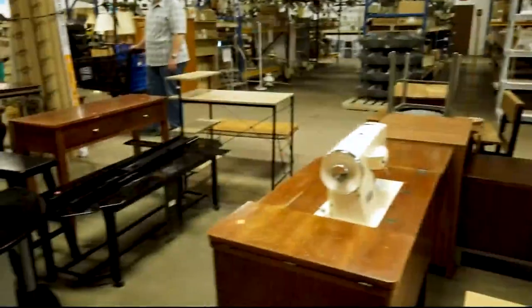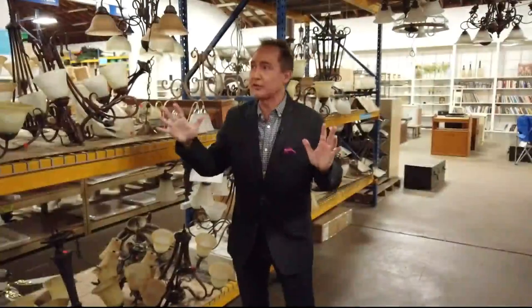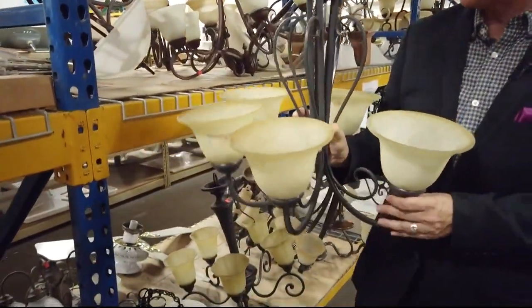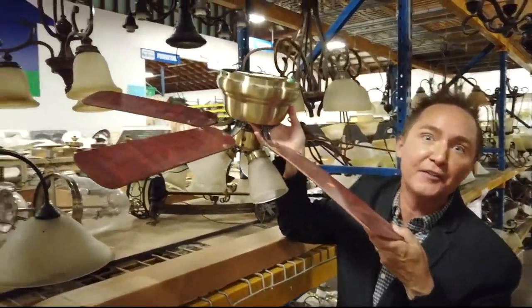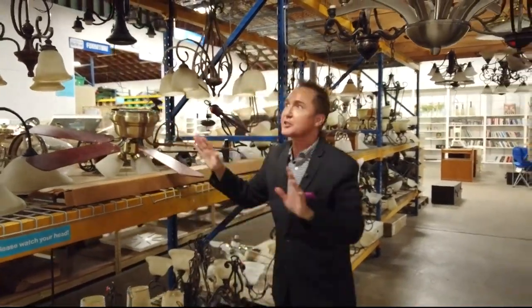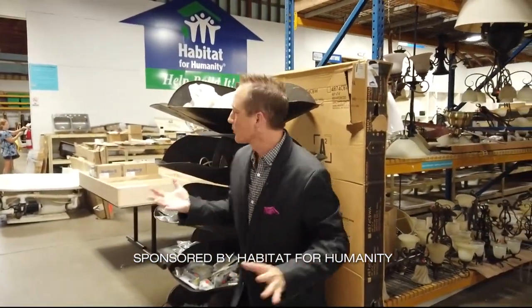It's time to shop for another project here at the Habitat for Humanity Restore right here in Springfield. I'm loving the lighting — you wouldn't believe the amazing chandeliers you can find for less than half the price of what you'd find at a regular store. Light fixtures don't always have to be light fixtures; they can actually be a lot of things. I've taken an old ceiling fan before and turned it into an outdoor dragonfly art decor item for your backyard. Sometimes you just want to find something to repurpose or restore to its original glory.